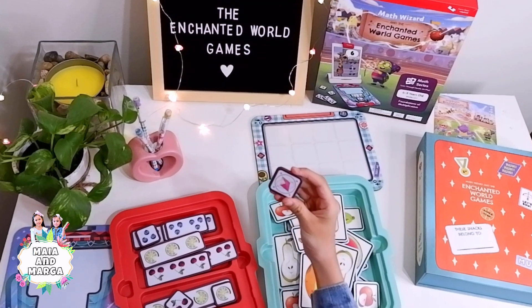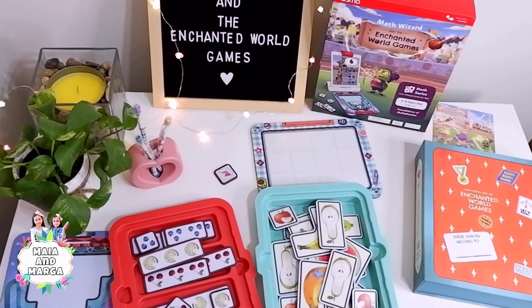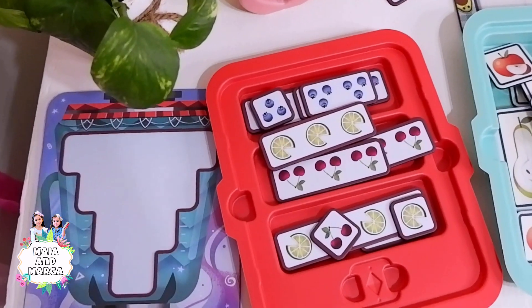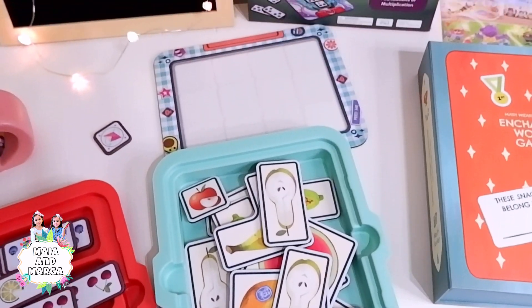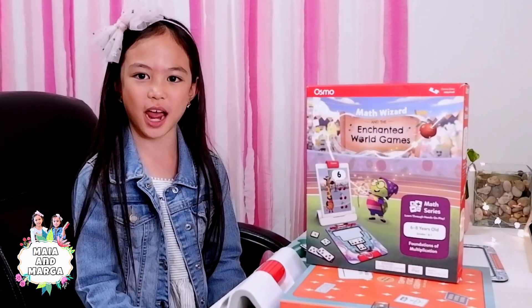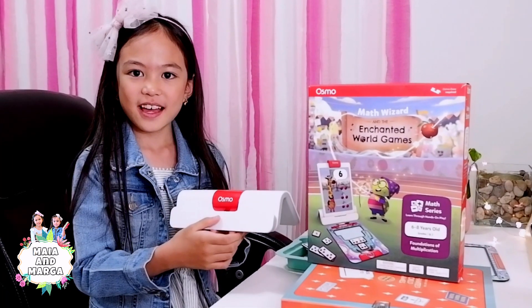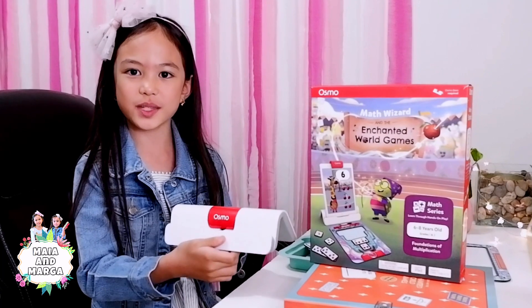And the magical token! You need to download the Math Wizard app to play this game. The Osmo base and reflector is required and it is sold separately.